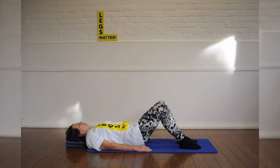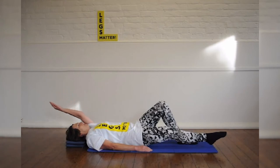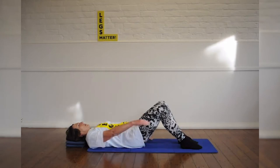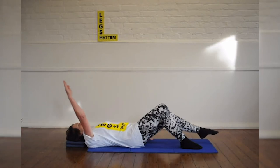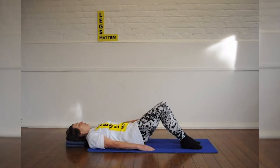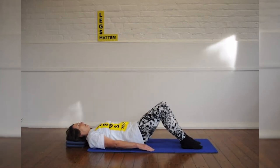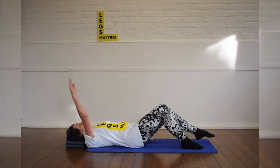Now we're going to stretch the right leg, and as we stretch the right leg, we're going to take the left arm behind. So breathe in to prepare, breathe out, stretching the right leg, taking the left arm over. Breathe in to bring it back. And again — other side. Keep the spine absolutely still, so you don't want those ribs to move again.